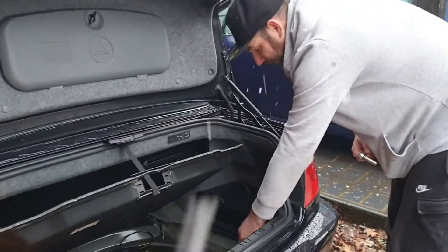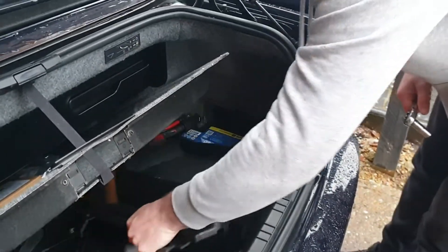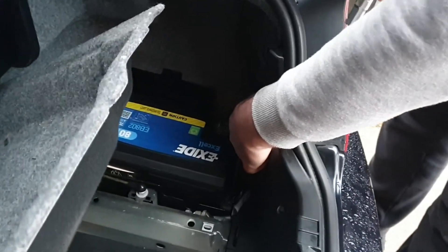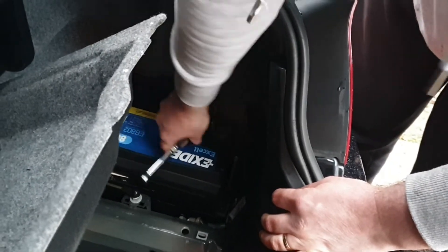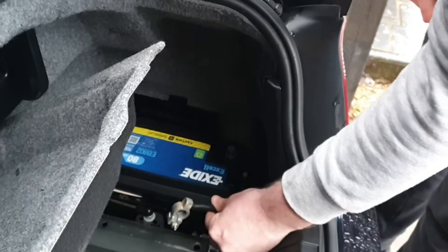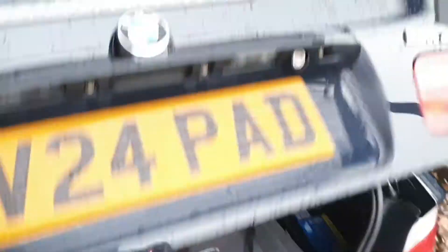Inside there you'll normally see two twist clips — just twist them half a turn and pull that out to reveal the battery. You want to go to the negative side of the battery. A 10mm on the top will quickly whiz that top nut off, give that a wiggle, and that's disconnected. Let's get on to the inside.